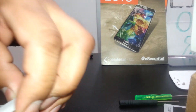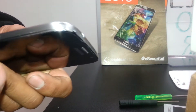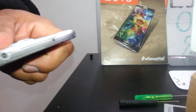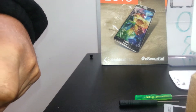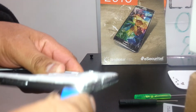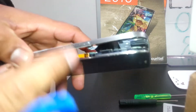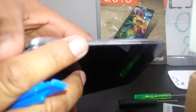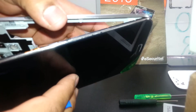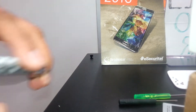Just ease this out carefully — don't press too much in this area. Now we're able to pop up the frame. Here is the flex cable from the volume button and the flex cable from the power button.